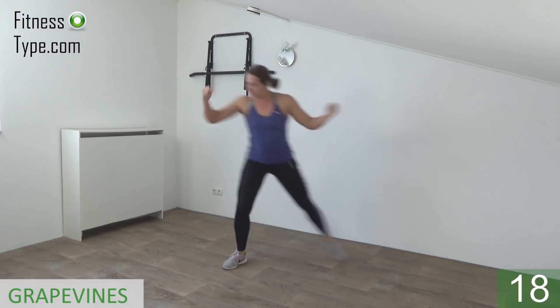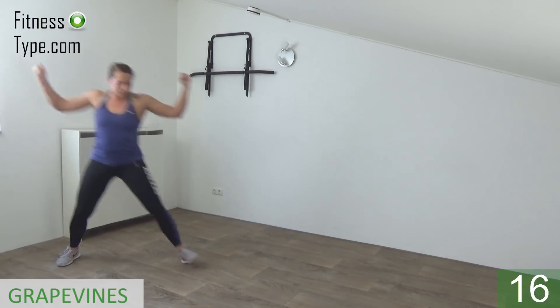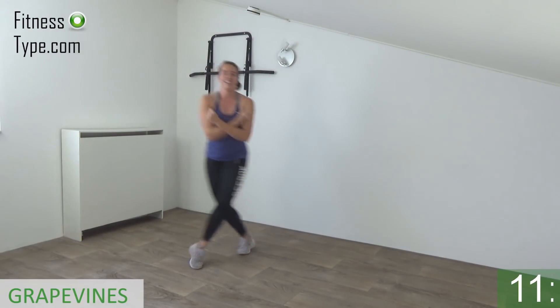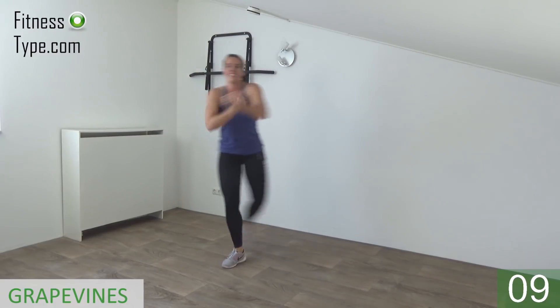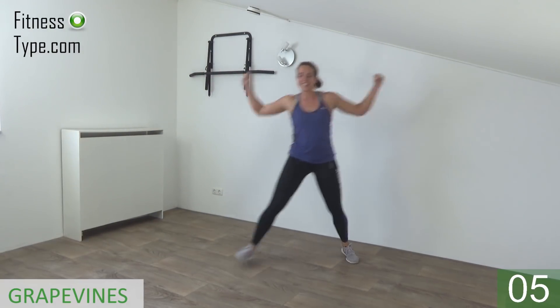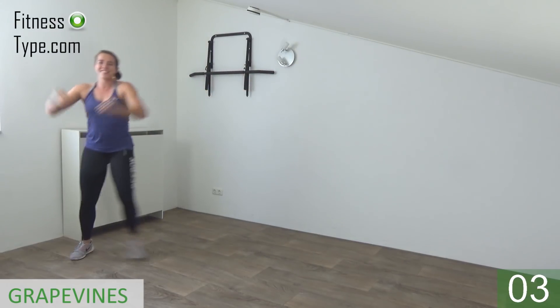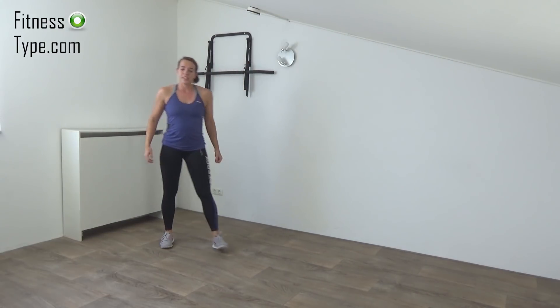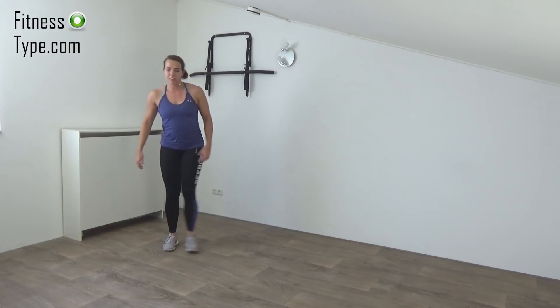Big steps, cross and back. Almost there. Last one, and that's it. Lower your arms.